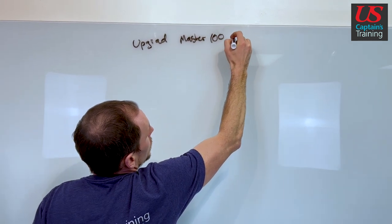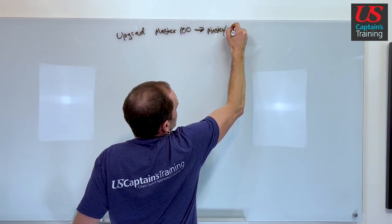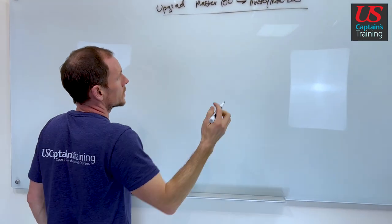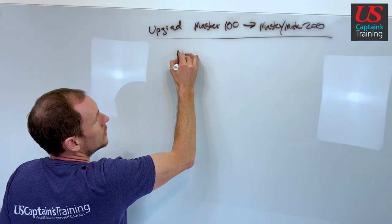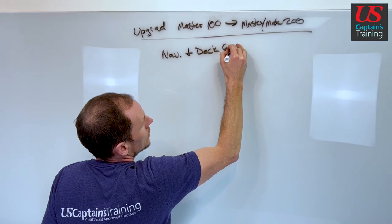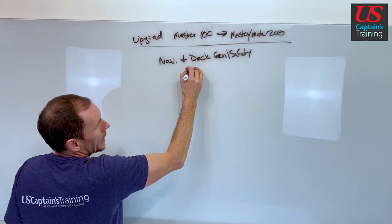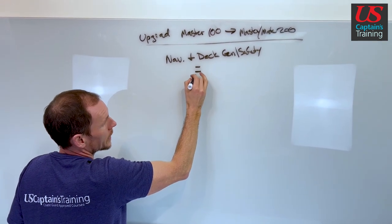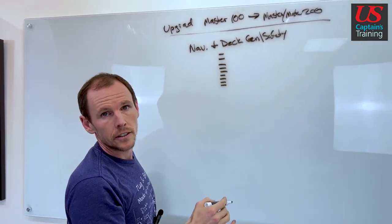The Upgrade Master 100 to Master or Mate 200 — it'll be based on your sea service — is made up of one exam module, and this is where all the work comes in. Your one exam module is navigation and deck general slash safety. You go through and pass the first quiz, it'll unlock the second topic. Pass the quiz in the second topic, it'll unlock the third, and so on and so forth.